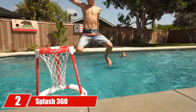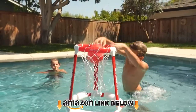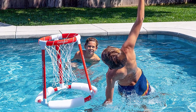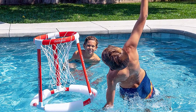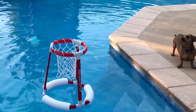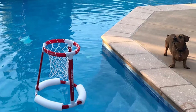Moving on to number 2, the Splash 360. If you're in the mood for a well-rounded floating pool hoop, look no further. This plastic model helps you beat the heat with a robust design that you can shoot and dunk to your heart's content. It's also quite tall, making it a great choice for kids, teens, and adults. Another great aspect is that you can set it up in a matter of seconds — no tools or extra pieces needed.